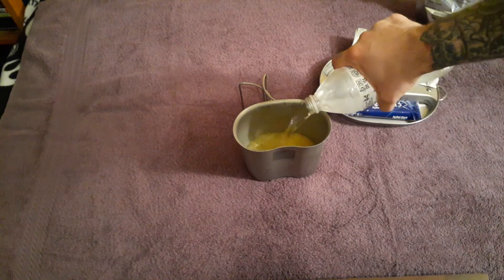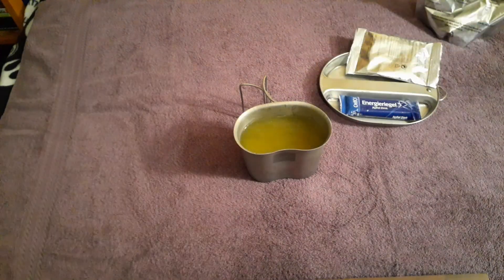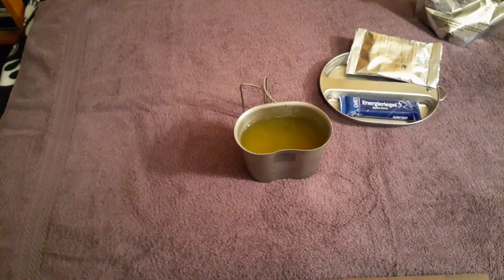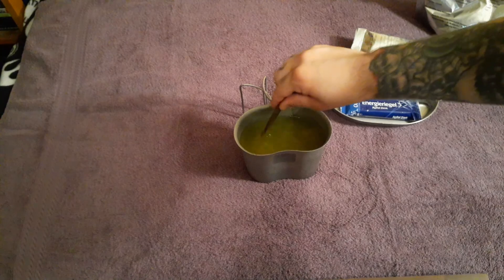The drink takes 500 milliliters so I'm going to use half of this. There's the orange powder. Adding another water. Give it a stir and let it sit and dissolve.